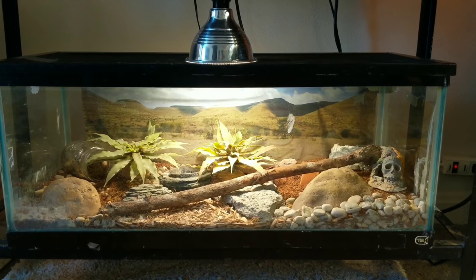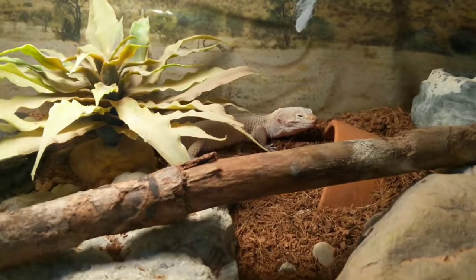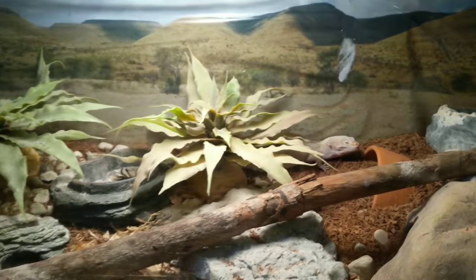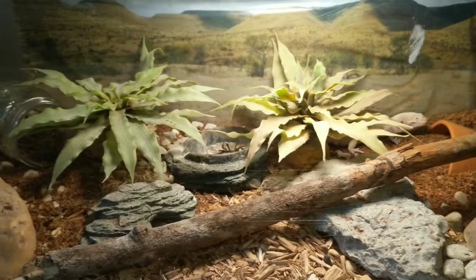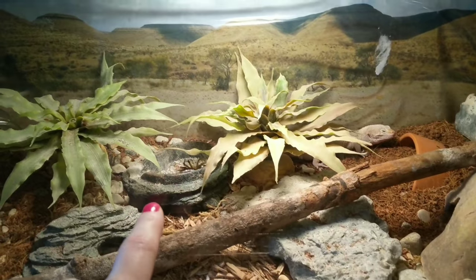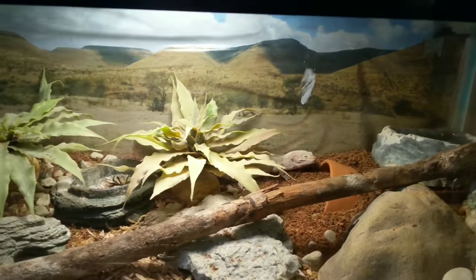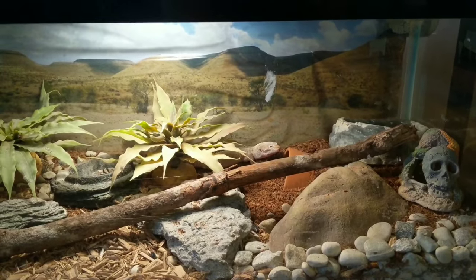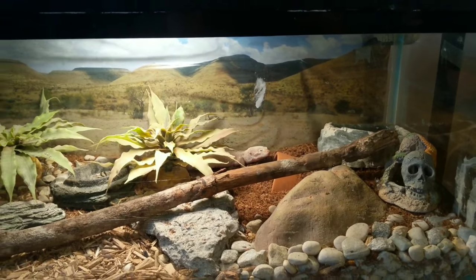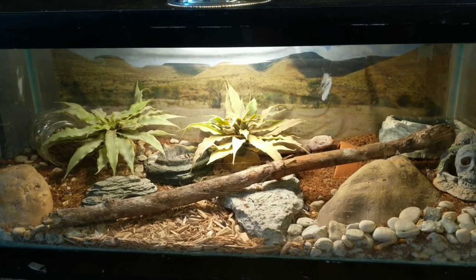This is PJ, my blind leopard gecko. He was a rescue — he's a really cute little guy. You can see him in the back there. If you look at his tank, you can see everything is really low to the ground, very simple. You can see his food dish there too — he only eats in that food dish. I have to disable his prey before I feed it to him, but he does a really good job. I've had him for several years now and it's really been a joy watching him calm down.